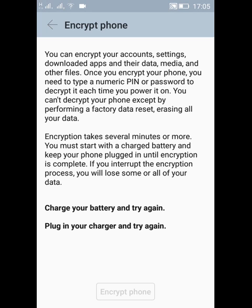If your battery is not fully charged, it will ask you to charge your battery or plug in your charger. Once your battery is fully charged or your charger is plugged in, the 'Encrypt Phone' option, which is currently not available, will become available.